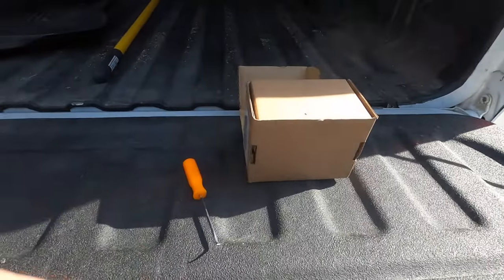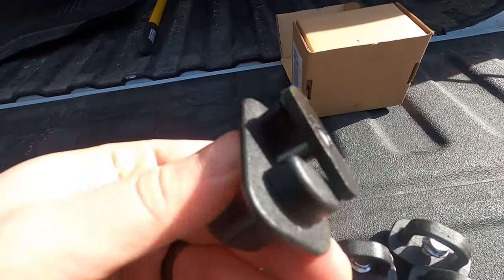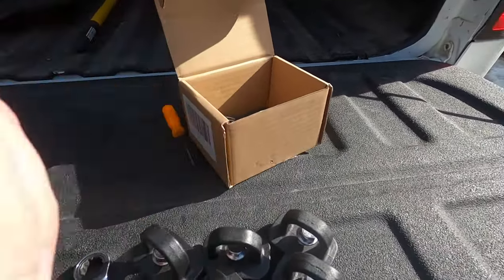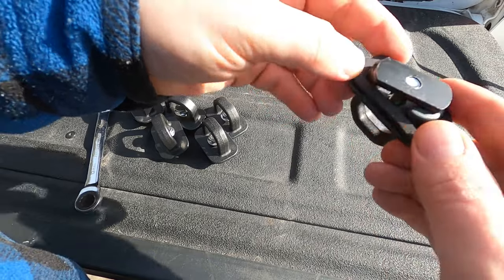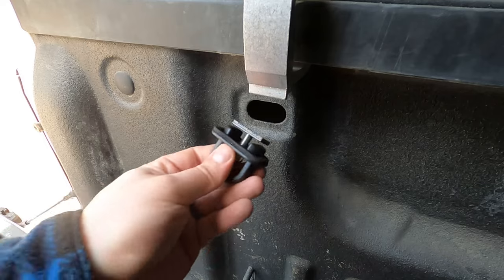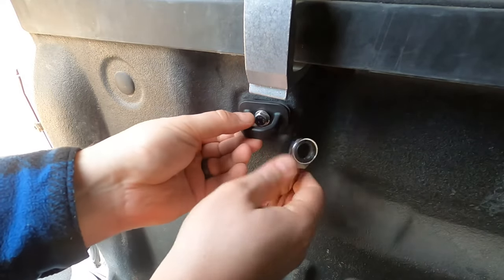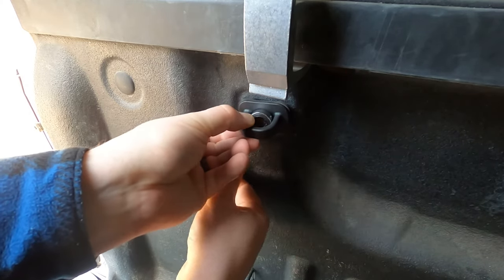The way these brackets work is they fit into the hole in the bed rail, and then this back piece sandwiches between the bed and hopefully the back panel. They also provide these little rubber pieces you can stick on the back. Starting here on the back left of the bed, you get it finger-tight first, then turn it a little bit and give it a pull until it tightens up — that's it just rotating and clamping in the back.